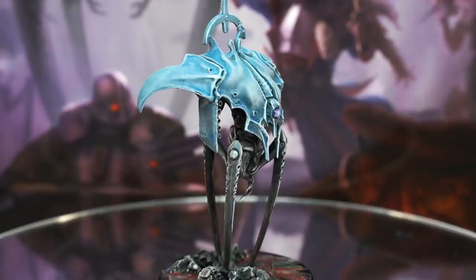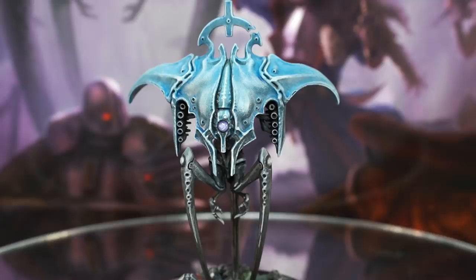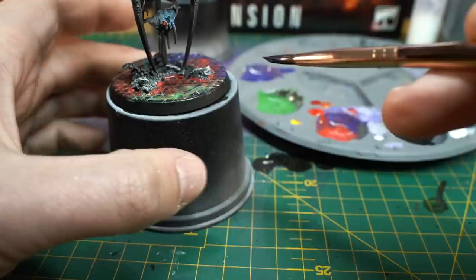And there we go! Less than 25 minutes of hands-on painting time per model, and the Guardian drones are ready to deliver the final challenge to your explorers in the Blackstone Fortress. I finished off their bases following the step-by-step guide I made a couple of years ago — I'll leave a link to that video at the end of this one.